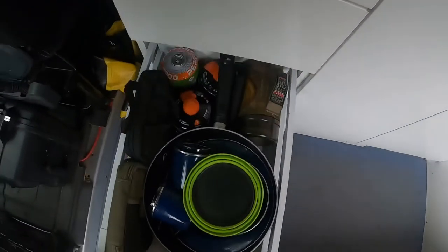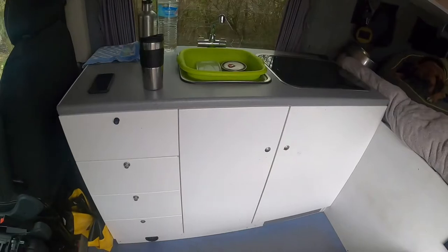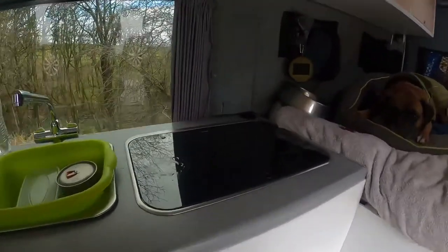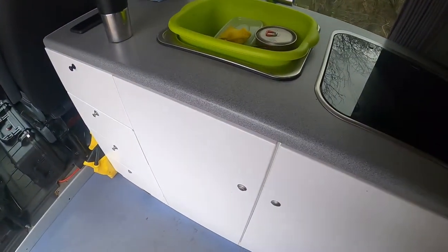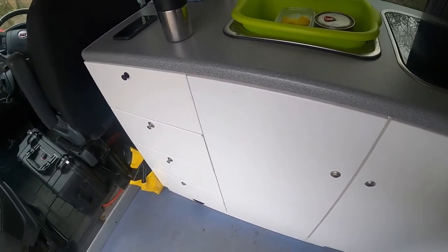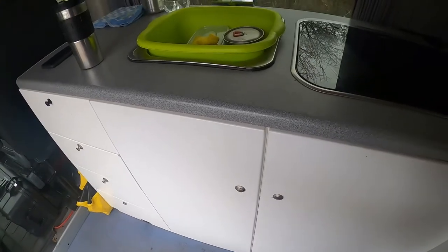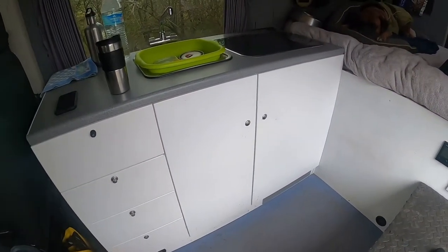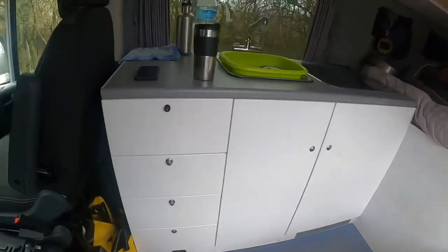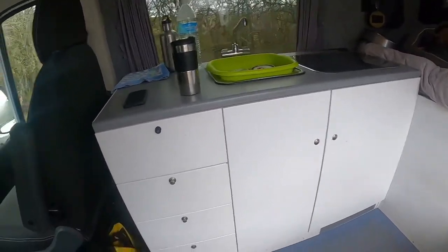Obviously I've got drawers — these are Ikea kitchen units. I've modified them slightly. I wanted something I could get hold of quickly at the time I was building, because there were a lot of campervan furniture makers who were booked up because of the lockdown and had lots of back orders to fulfill. So I just went with Ikea. All of the joints are glued to strengthen them, and I've also done a bit of work in terms of customizing and modifying them to suit my purposes.